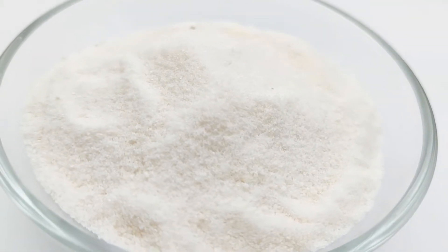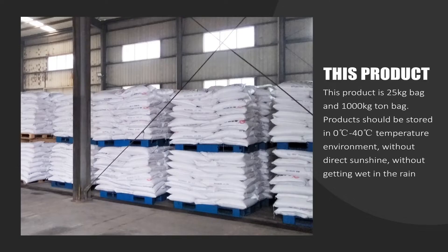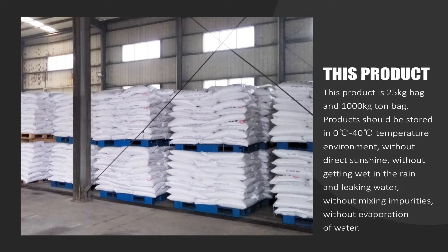This product is available in 25-kilogram bags and 1000-kilogram ton bags. Products should be stored in a 40-degree temperature environment, without direct sunshine, without getting wet in the rain or leaking water, without mixing impurities, and without evaporation of water.